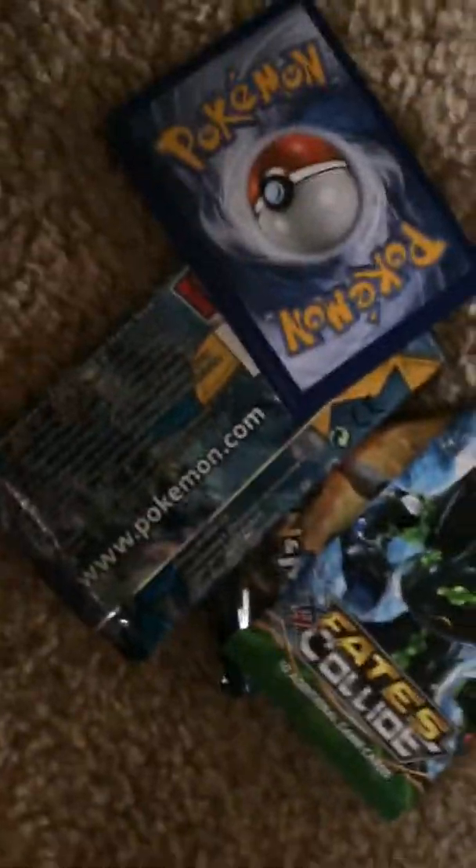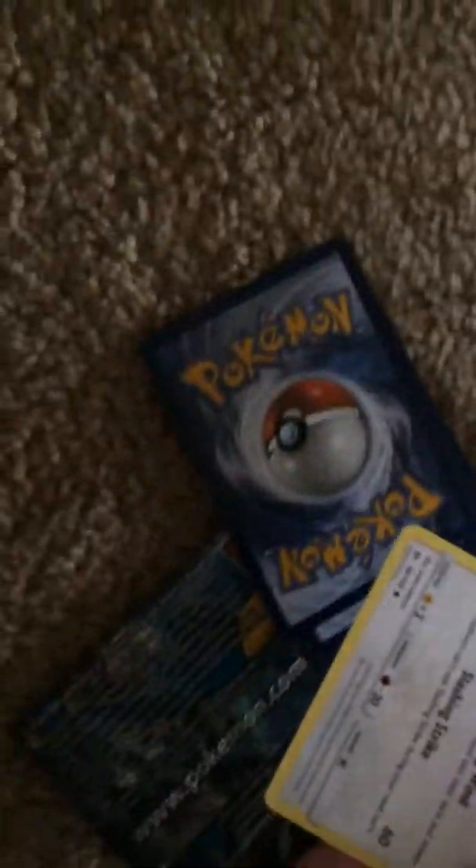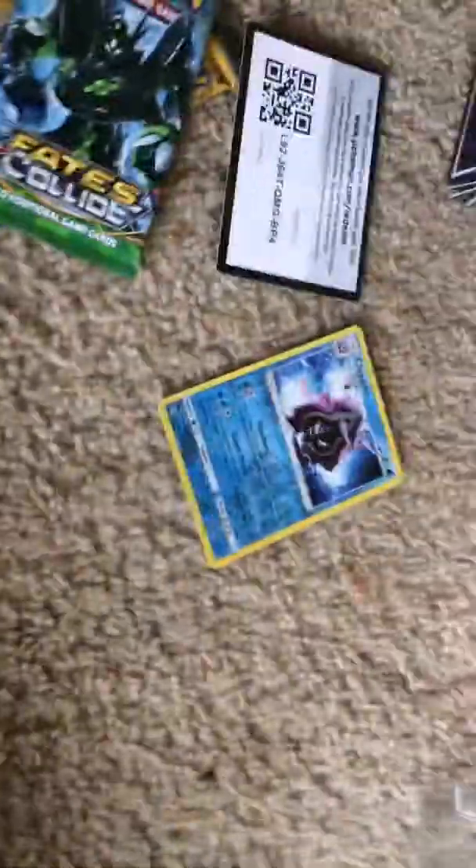So we got a reverse holo Clawitzer. Then the second Sun and Moon pack had a Pikachu, a Sandile, a Snowball, and a Pharaoh — yikes. I have to get a good start, guys.